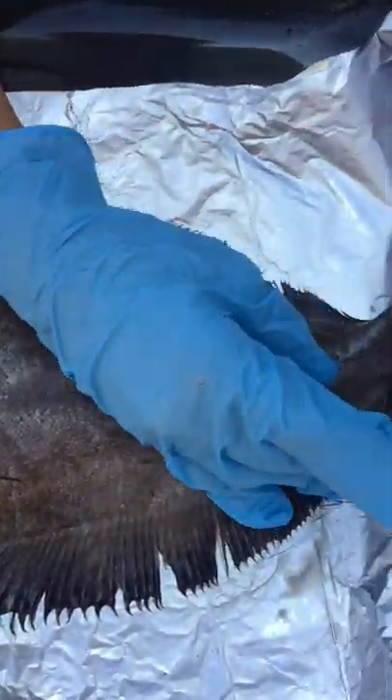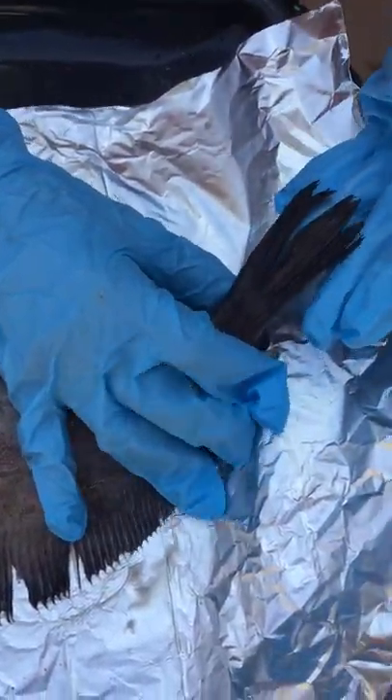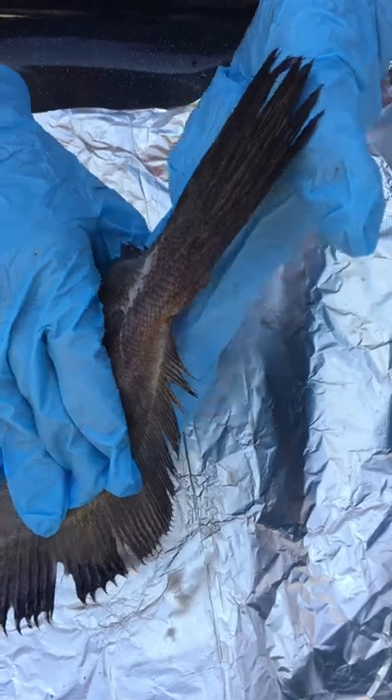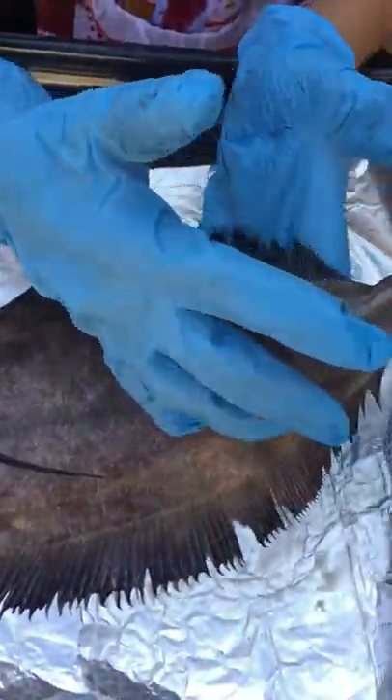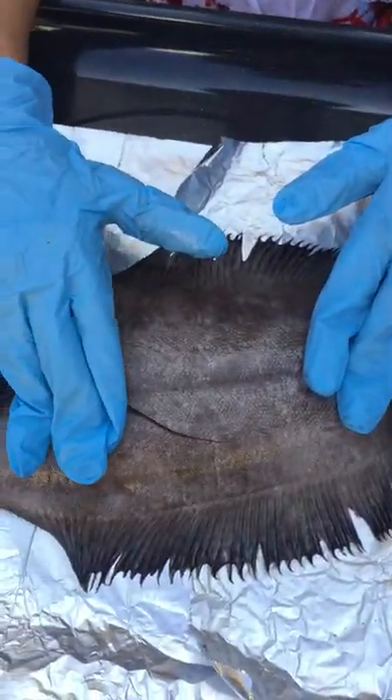This is the caudal fin, which is the tail fin, and it helps this fish swim forward. Usually there is an anal fin on most fish, but on this fish there isn't one.